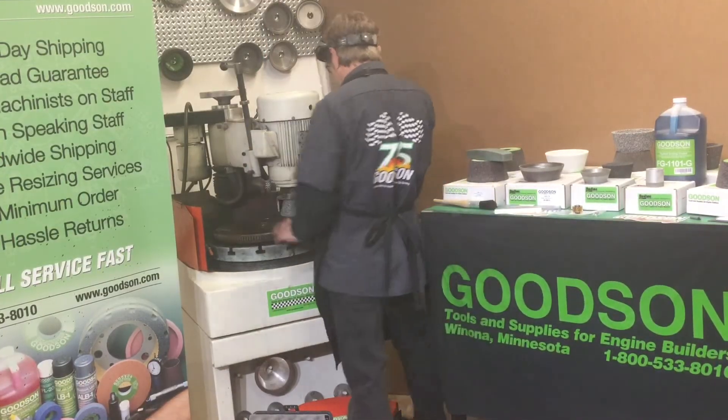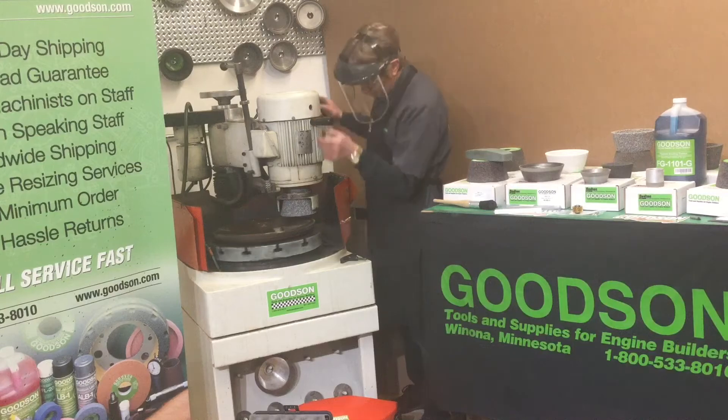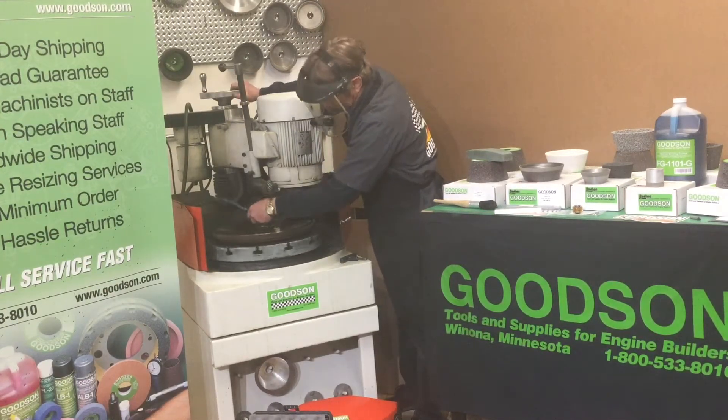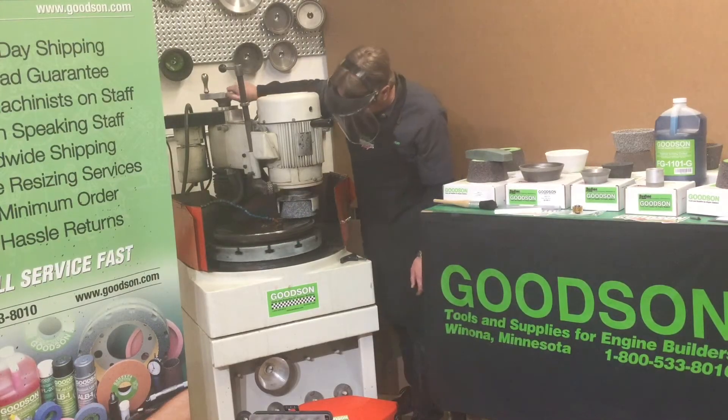Everything's mounted down. Turn on my machine, get my power going, get my coolant happening, get that table turning and start the downfeeding of the grinding head into the workpiece.